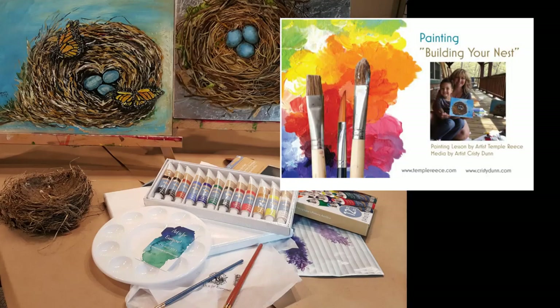In your kit you'll have paint, a palette, brushes, instruction, and everything you need to have a lot of fun painting.